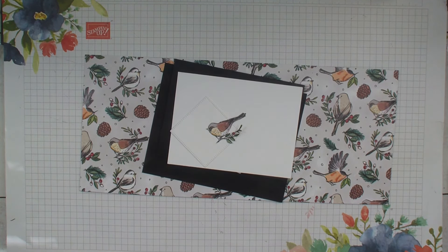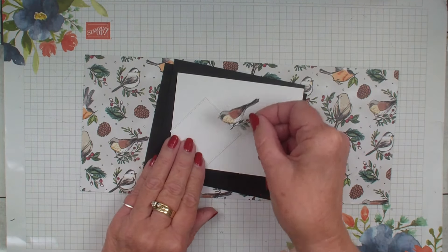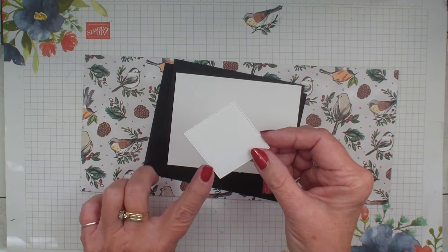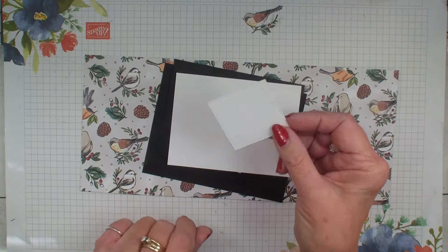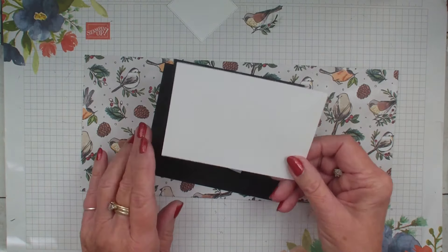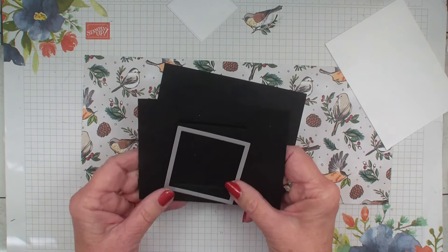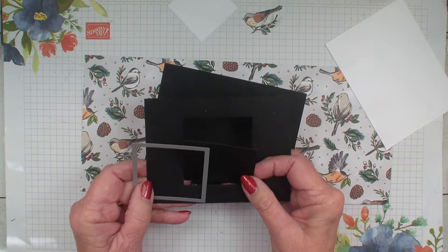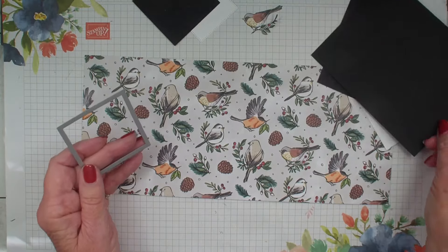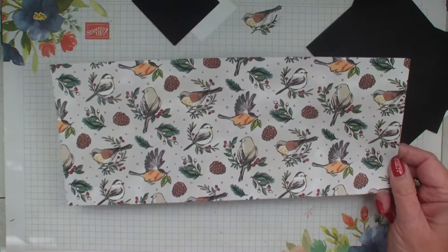Today I am featuring the Nest of Winter Designer Series Paper. I have already cut out my little bird using the Stylish Shapes dies — we've had these for quite a while, and it works perfect for this double gate fold. I have a piece of Whisper White and Basic Black, and the Basic Black is going to be a layer. I've taken my Stylish Shape die and cut out of the middle. I have a standard 4¼ by 5½ backing, and then my beautiful Designer Series Paper.